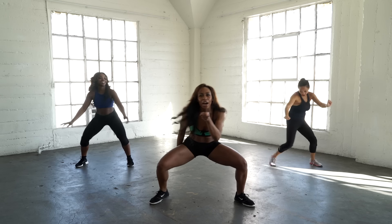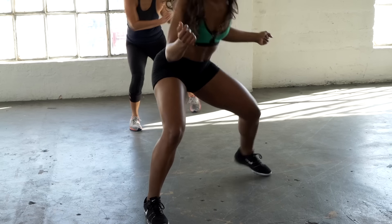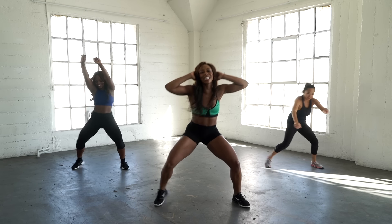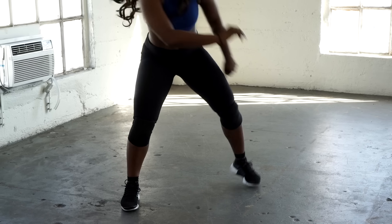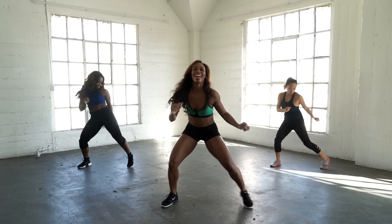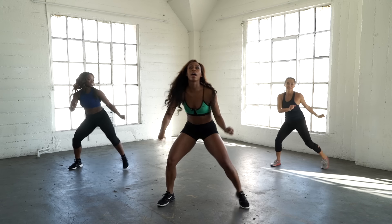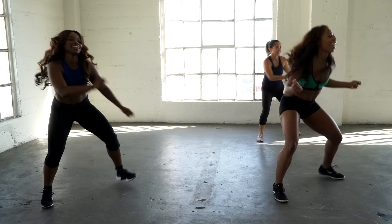How low can you go? Come on, up! Burn it out, burn it out. Let it go — turn those knees in, lift those heels, whatever works for you. Keep moving: eight, seven, six, five, four, three, two, and one.